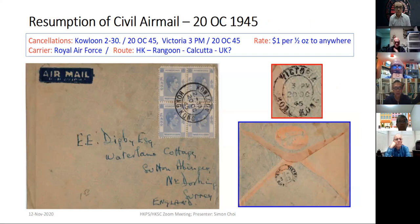The next one is the resumption of civil airmail on October 20, with an initial rate of $1 per half ounce to anywhere. The carrier should be the Royal Air Force, because the BOAC route had not resumed yet. According to Richard, those letters were carried by the Royal Air Force to Rangoon and Calcutta only — and from Calcutta to UK it was BOAC.